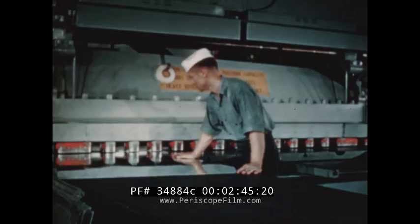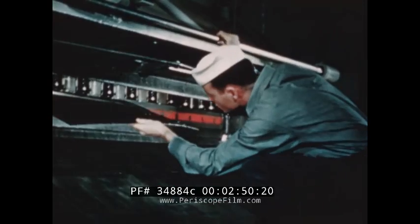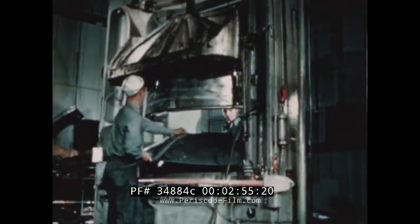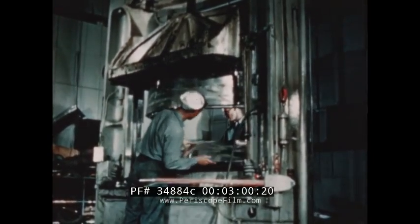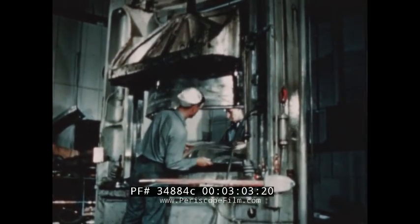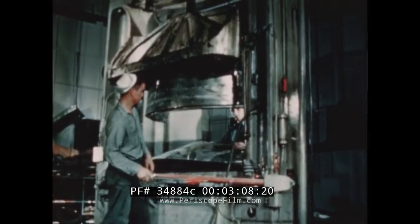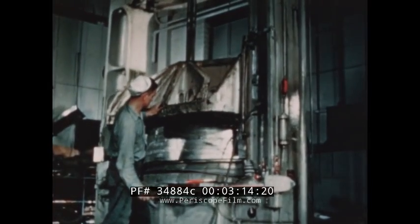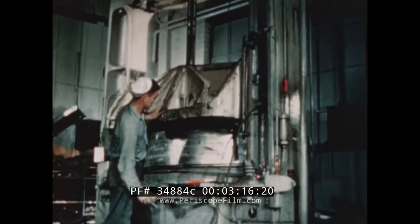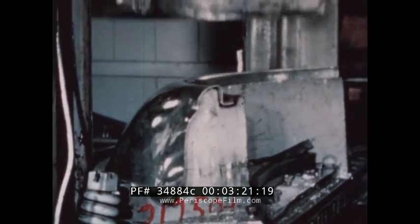This thin metal, now being cut to pattern, will be placed between the two dies or jaws of the drop hammer and stamped into shape as part of a speed ring. With tremendous power and weight, the drop hammer stamps it into shape.